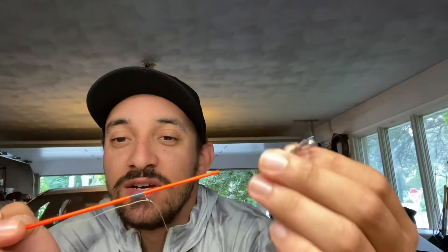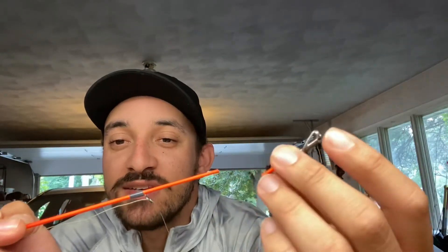Luckily only one of them snapped — both went in there but thankfully only the one. Unfortunately though, the Lew's is the longer of the two, longer than my Black Max combo, and that's the one that snapped — right there at the tip, this little piece right there. Luckily I didn't snap it all the way back down here or even this far down.